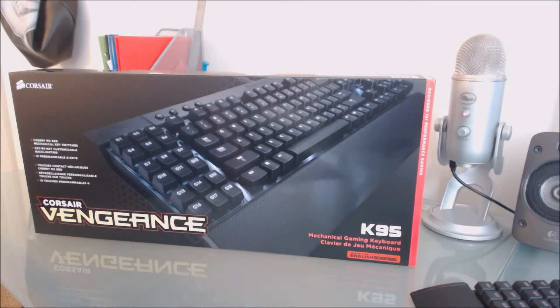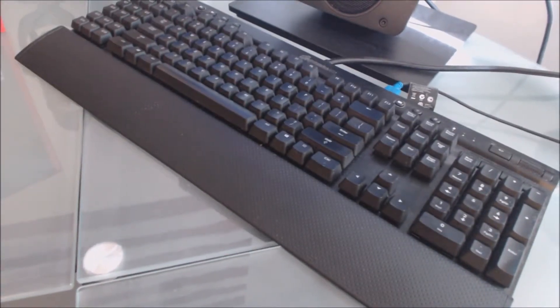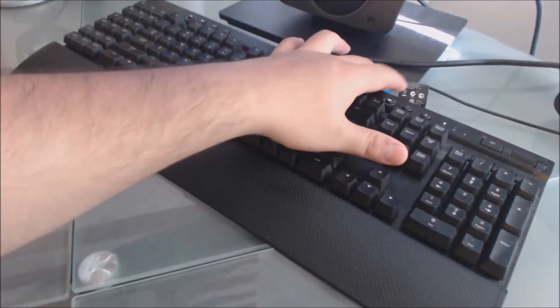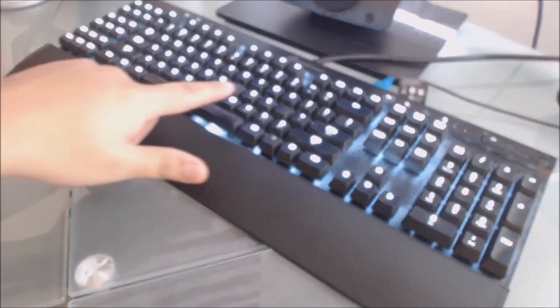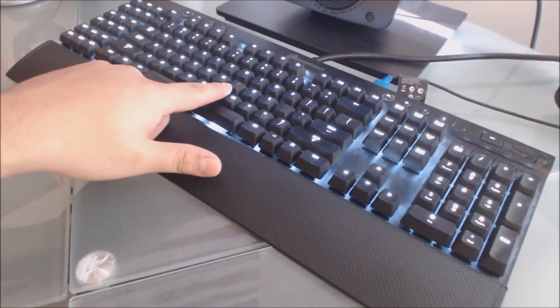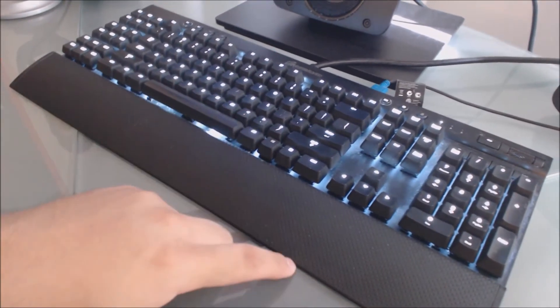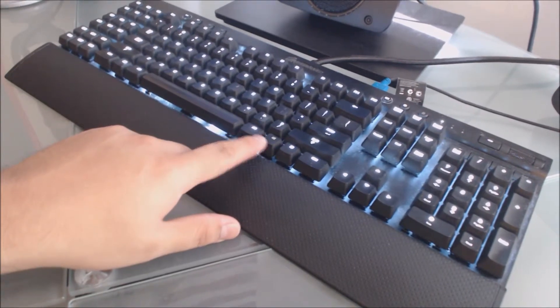You're probably wondering: Nova, why did you buy another K95? Well, I actually didn't — I still have mine right here. But I'm actually RMAing this keyboard. If we turn on the LEDs at the brightest setting, you can see this letter right here — the LED is not working. And this letter right here — the LED is not working either.